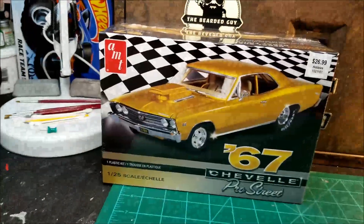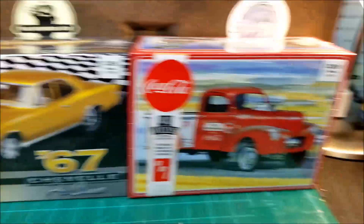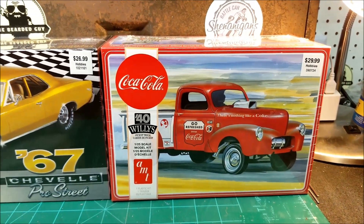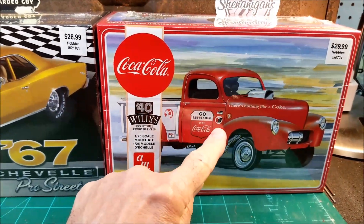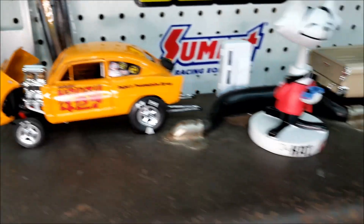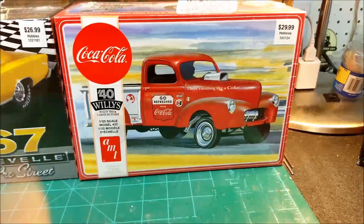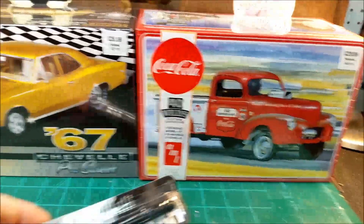They didn't have this one over there — they're always sold out of it. I know there are issues with getting the hood to line up with the body and how it fits, but there was issues with the 51 Henry J that I put together and I worked through it, so I guess I can work through this one too. We'll see what happens — that's down the line somewhere.